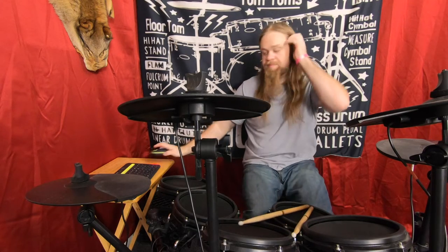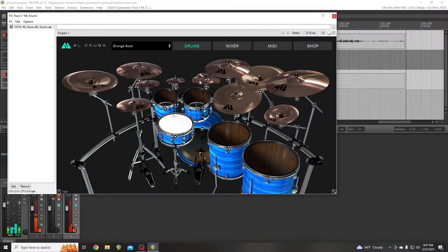So you've got other add-ons if you've got a bigger kit than I did.